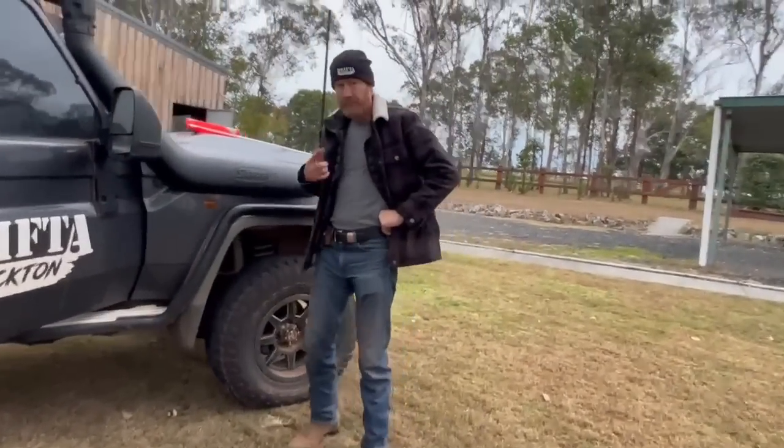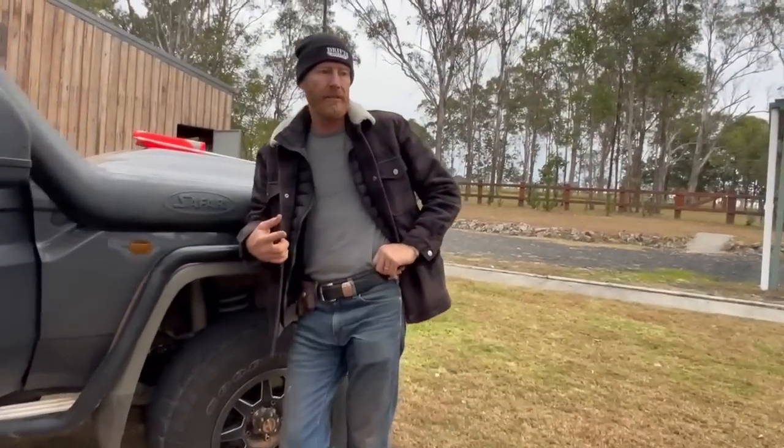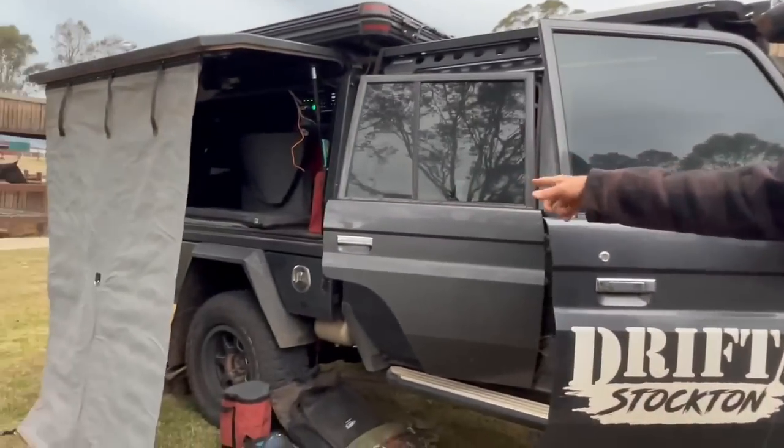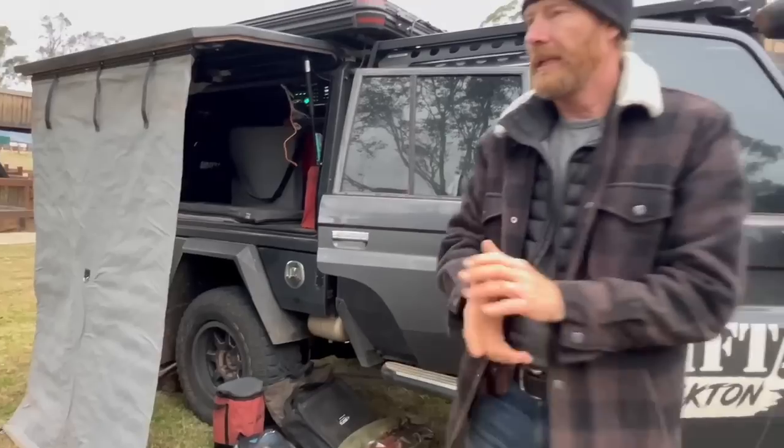Let's talk about the tyres before we go to that side. I just went down to Motsy — the local tyre shop — because I've got two or three plugs in these back tyres and they still had a small leak in them, so I took them back.